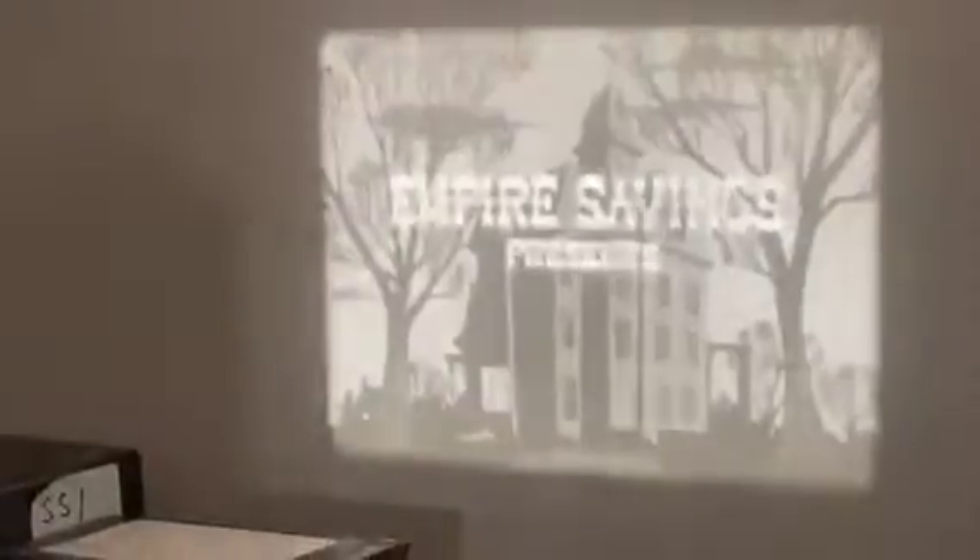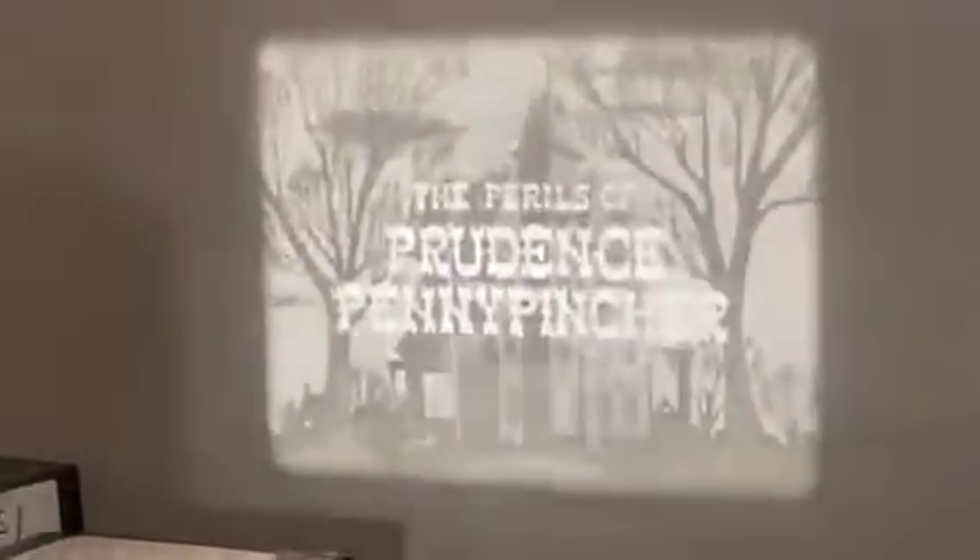Empire Savings presents: The Perils of Prudence Penny Fincher. Prudence Penny Fincher was a very rich old lady who always hid her money around the house where no one could find it. These are vaguely Seamus Culhane productions - or maybe not. But Prudence wasn't happy, even with all her money, because she knew it wasn't earning anything. Furthermore, she felt it wasn't safe.